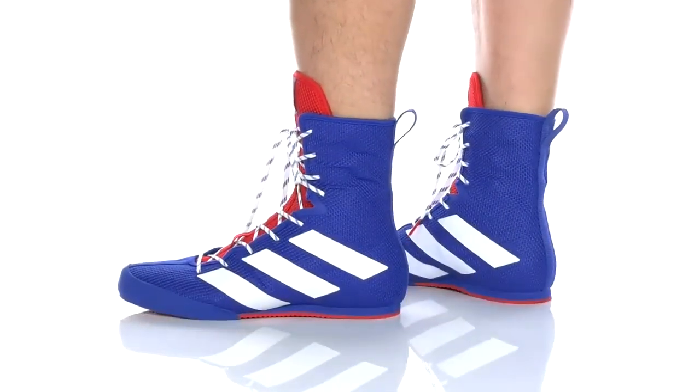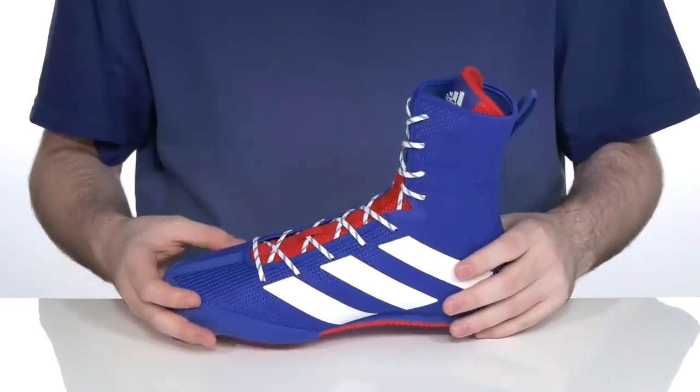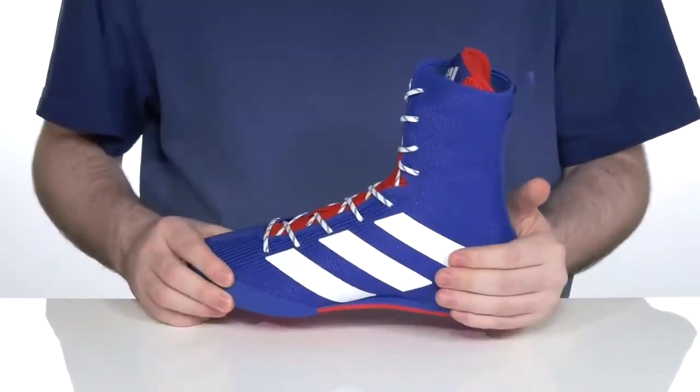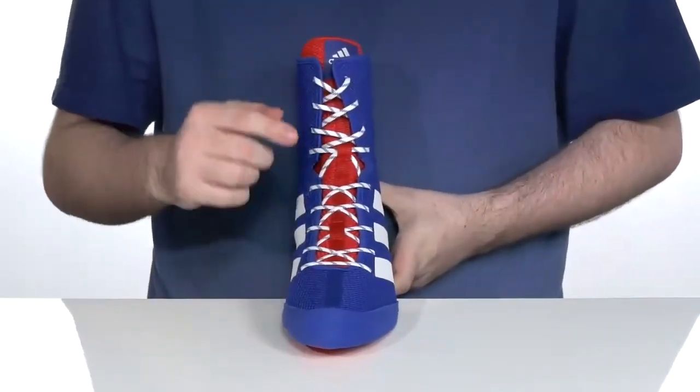Power up and stay in control with this very unique and stiff design from Adidas. This boxing-ready shoe is made with a synthetic and textile upper that's super breathable and durable, especially in the heel and the forefoot, giving you a lockdown fit. It has a flat unique style lace-up that goes all the way down to the toe for a perfect secure fit.